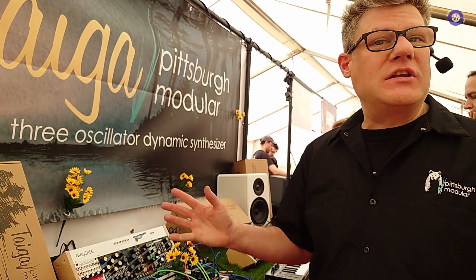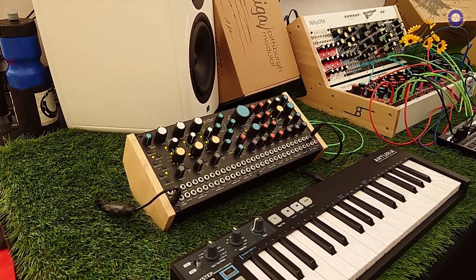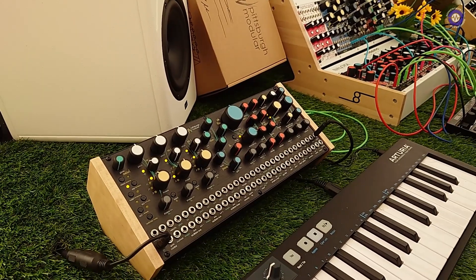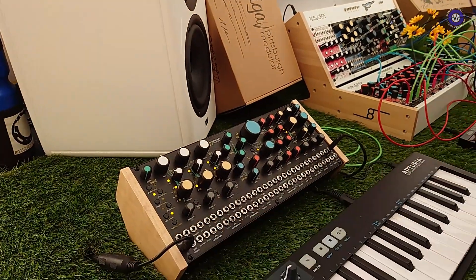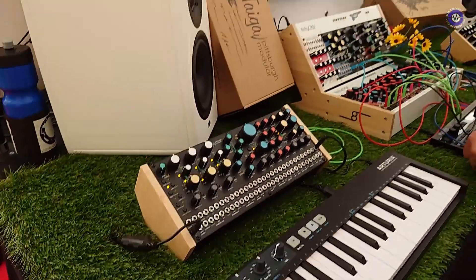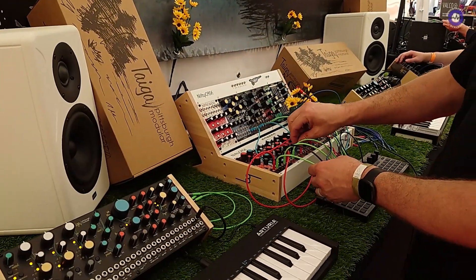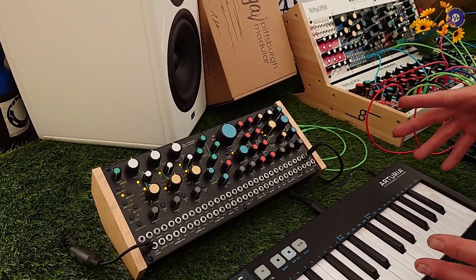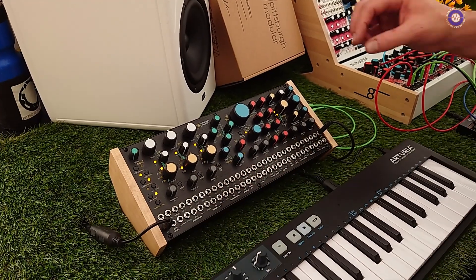We're not necessarily showing anything new this year. Tyga has been out for two and a half months or so, and in the world of synthesizers, that's basically ancient it seems like. But we are very proud of it. We have a lot of people getting their hands on Tyga for the first time here at the show, which is very cool. So I have a little sequence generator here — we can see what sounds it'll make.